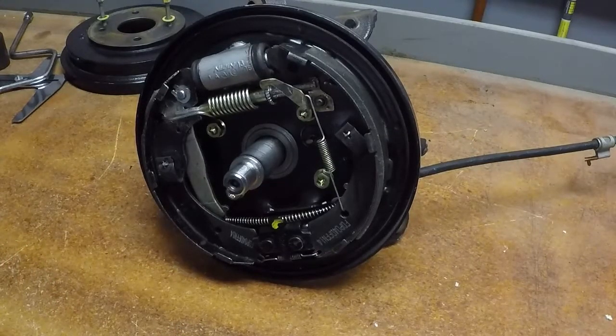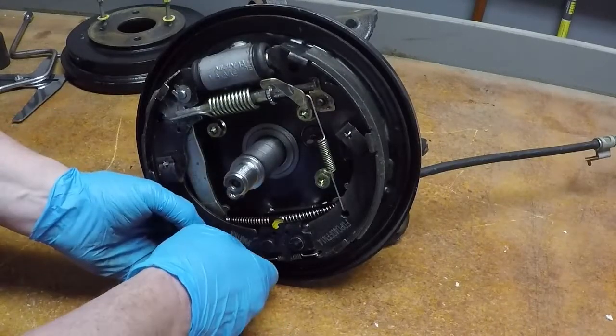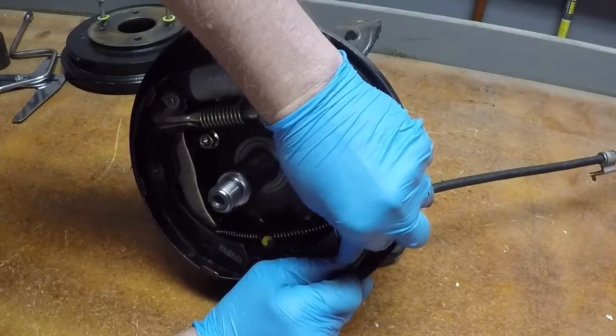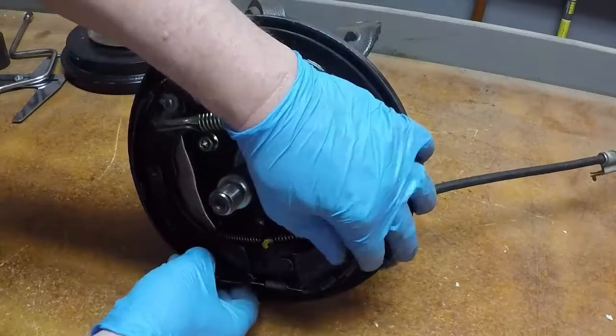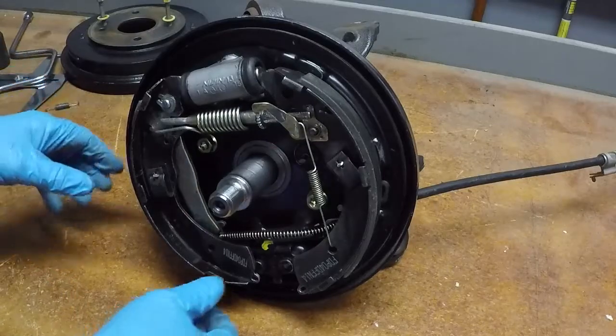The order you do disassembly is pretty much up to you — there are a lot of different ways. I'm going to show you my preferred way, which I've found to be easier. I'm going to pull the bottom shoe out first. Once that's out, you can see that spring comes right off with no tools necessary.